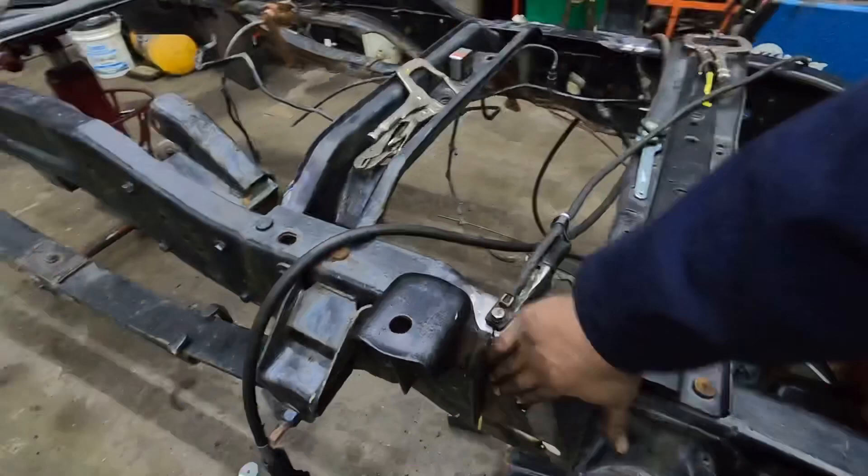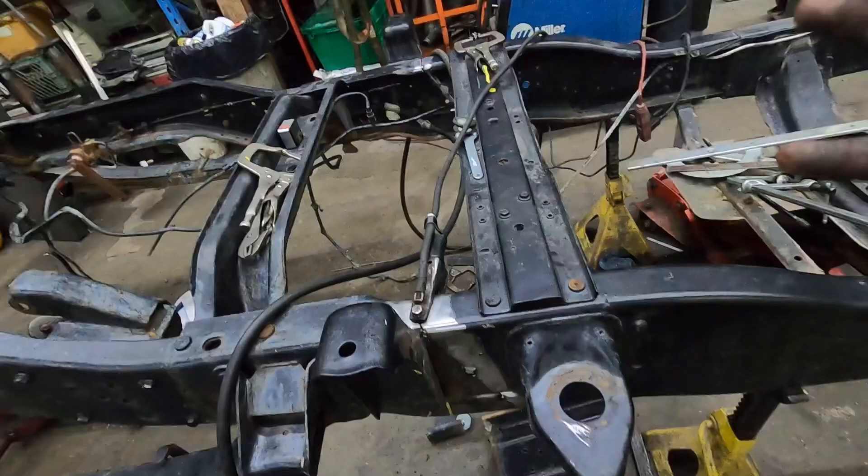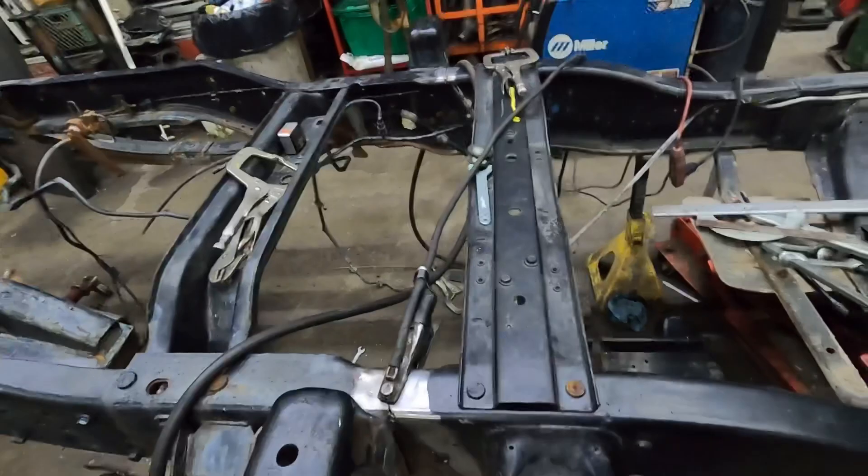You don't want big ridges on anything so that when you grind it, it looks nice. Not really super hard to do, for me anyways. My famous word is everything's easy.